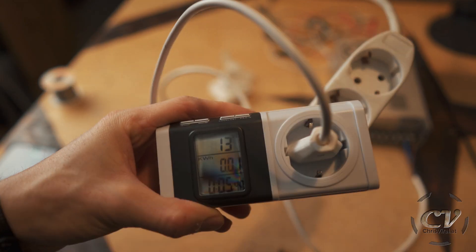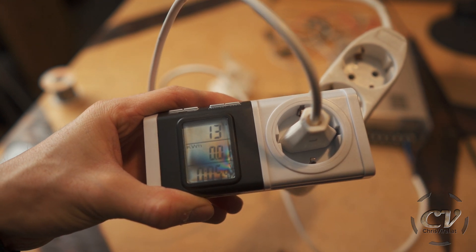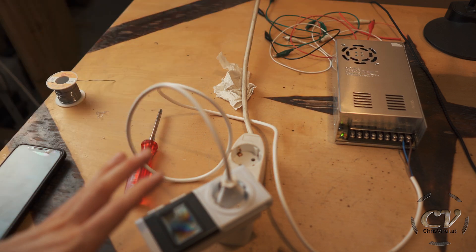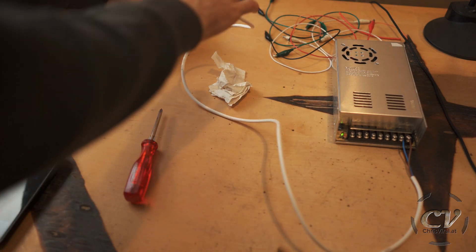This is a power supply reading 13 watts, which is basically with a fan running — all the caps are charged. This is the stabilized power usage. Let's put this aside for now.